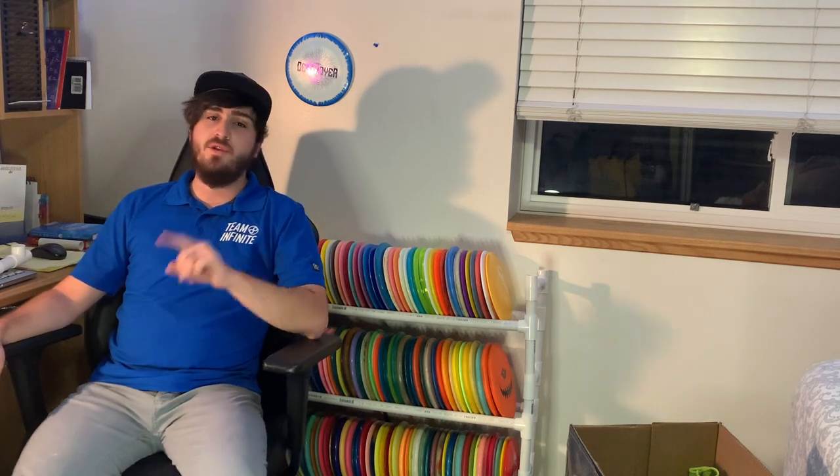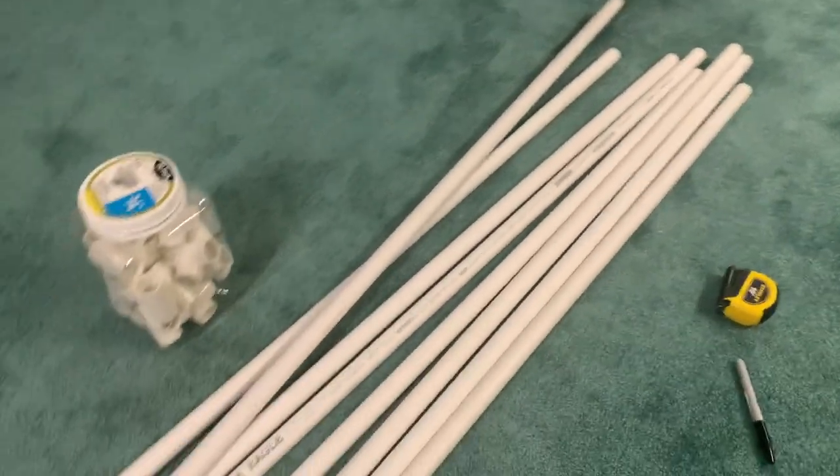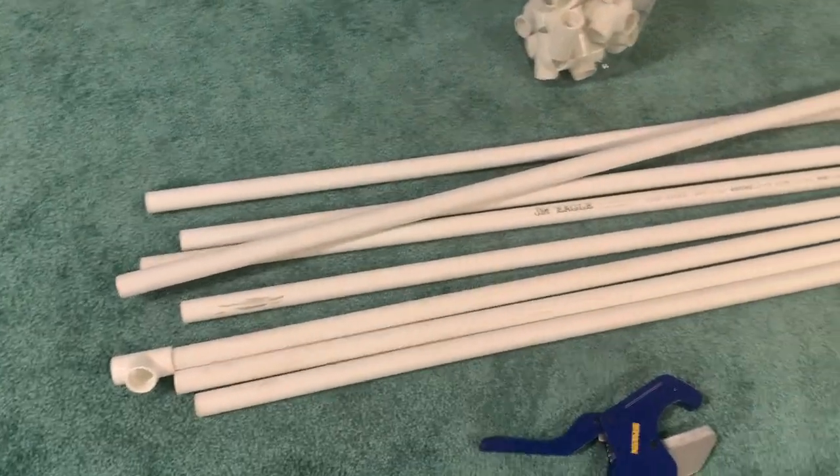I've been trying to make quality content for you guys, so if you like what you see, hit that like button and consider subscribing — you can unsubscribe at any time. Okay, so we bought four 10-foot lengths of PVC pipe, three-quarters of an inch, and T-connectors.